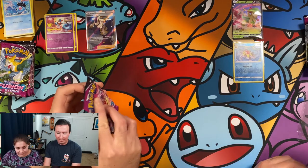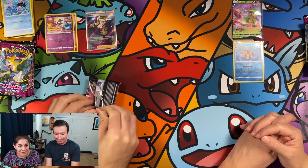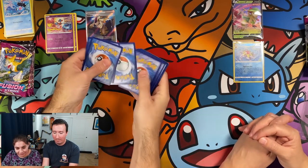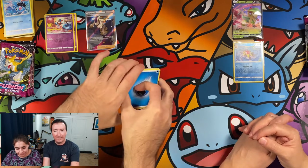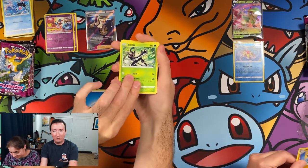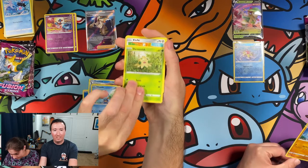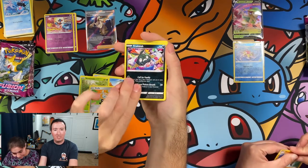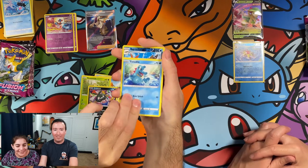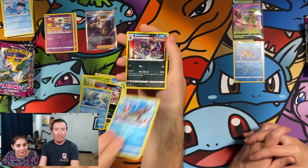Mew pack — Mew card, let's go! There are so many Mews in this set, I've got to get one of them, right? Maybe a V. Energy, Primeape — I'll take that. A Zarude, Croconaw, Chikorita, Shroomish, Klefki, Trubbish, Totodile — I like that they brought back Totodile. We have a Barraskewda and a Grimmsnarl Holo. The Barraskewda is just an uncommon.